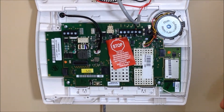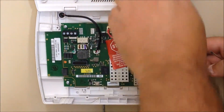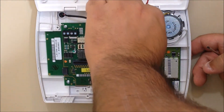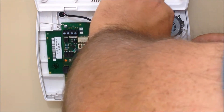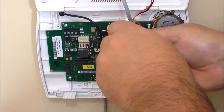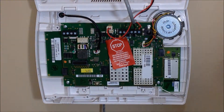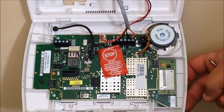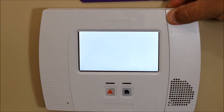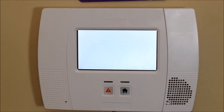And that's all there is to installing that. Go ahead and power back up — reconnect your battery, then take your power wire and reconnect it back to the power screw and tighten it down. Once that's done, go ahead and close the control panel. Press it on both sides, it'll close back up, and the system will reboot.